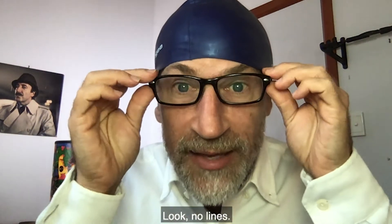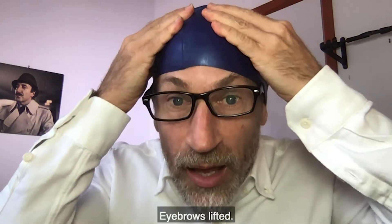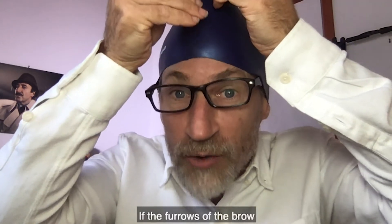Look, no lines. Lines are gone. Much smoother. Eyebrows lifted. Eyebrows — the furrows of the brow — almost gone.